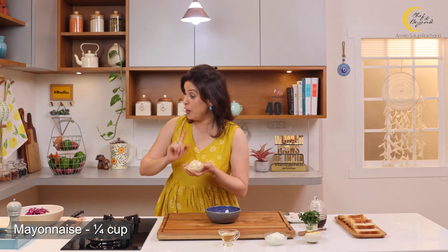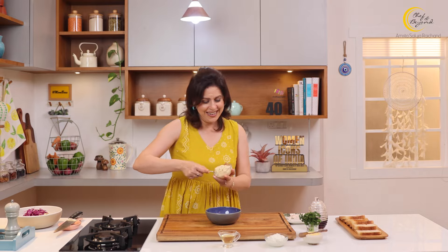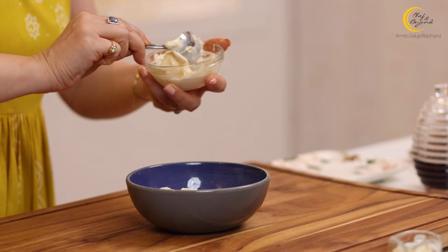Sabse pehle hum dalenge mayonnaise. (First we'll add mayonnaise.) I've shown how to make classic mayonnaise at home — that's the egg version, link is up there. But today I'm making a vegetarian dish, so I'm using eggless mayonnaise. Usually this salad dressing has only mayo, but I like to add a twist — if you add only mayo, the salad gets heavy. So I'm also adding hung curd, to add lightness and extra protein. You can use Greek yogurt or thick yogurt from the store as well.